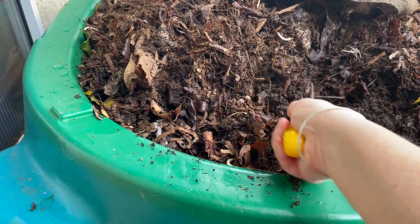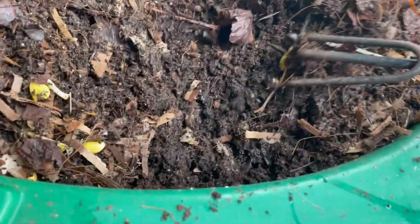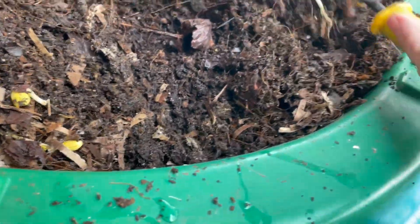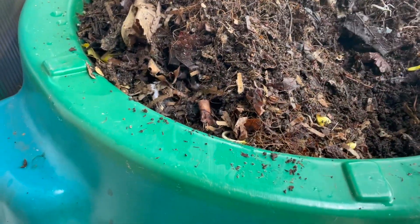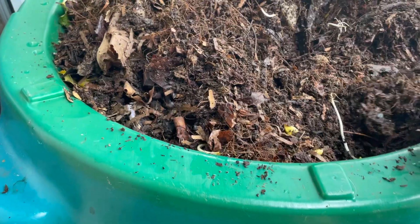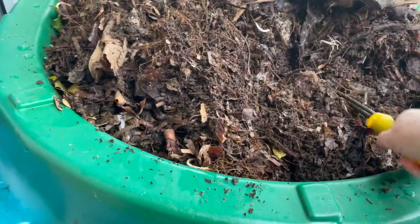This end of the bin is the furthest from the little seed heating mat that we have in there, and is the furthest from where I fed them last. You know, this end did get all the pumpkins and long ago got apples in there. But I decided to try to dig down a little bit more.